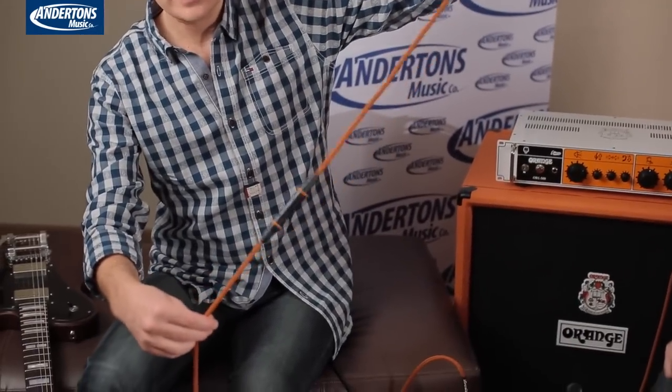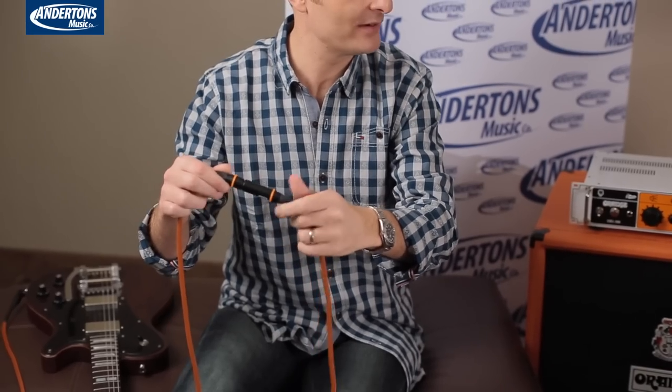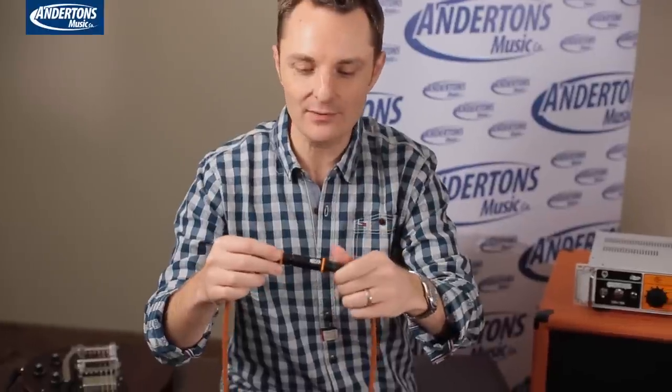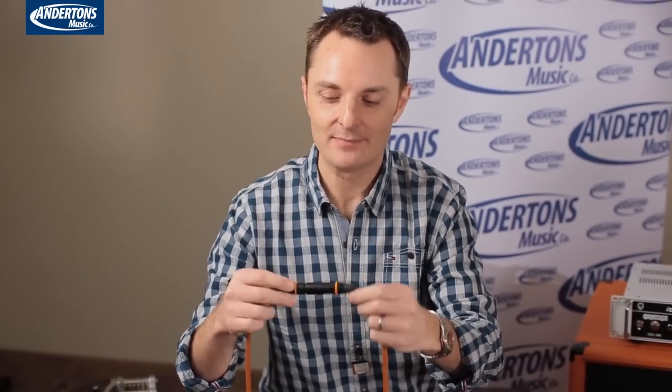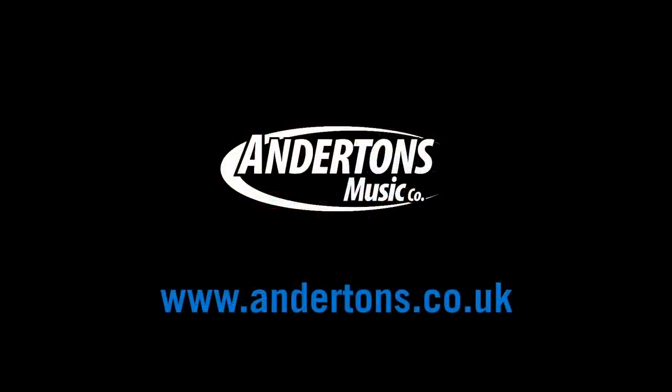We bring you all the NAMM exclusives here, and this is another product that may or may not ever happen. How about a cable? No matter how much one end twists around and around, the other end doesn't twist at all — so it can never really get tangled up. Orange have done some sort of wizardry where the connection still stays — there are bearings and it's a make-or-break contact in three places. If you think that's a cool idea, say so in the comments section below, because if there's enough interest you might see that come out. It stops cables from tangling when you're walking around in circles on stage.